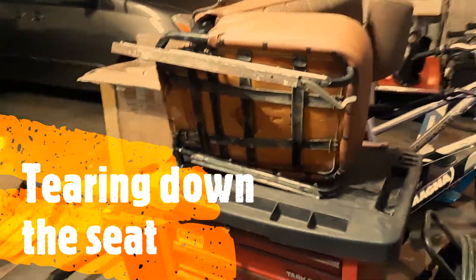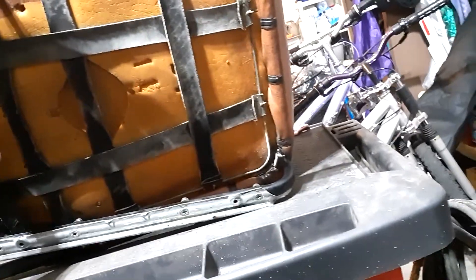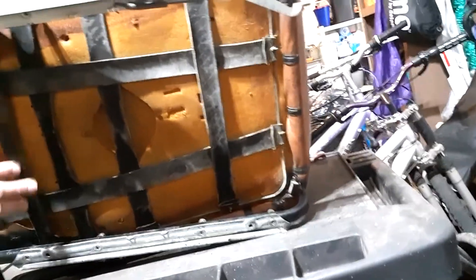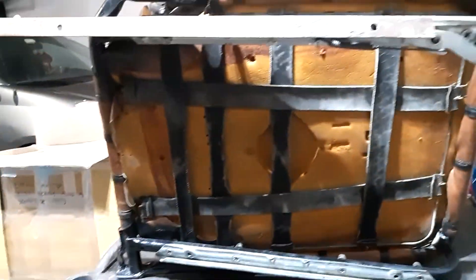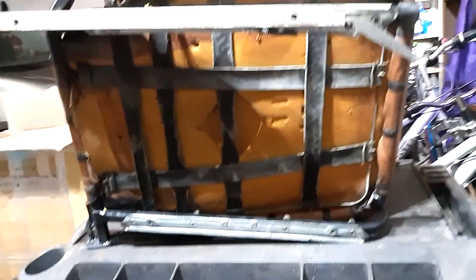Here's the seat on my tool chest. You can see, being the passenger seat, these straps are surprisingly still not completely split. They usually split right here where they meet this little metal frame. So let's start pulling it apart.